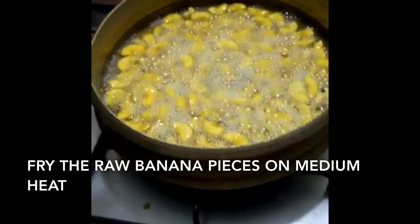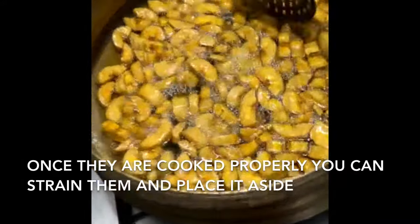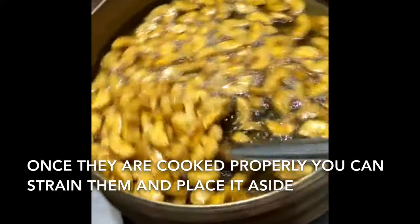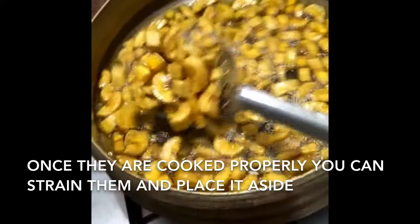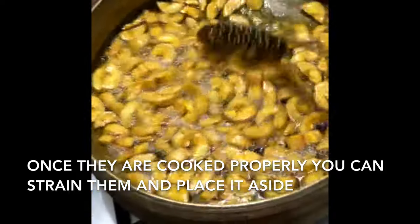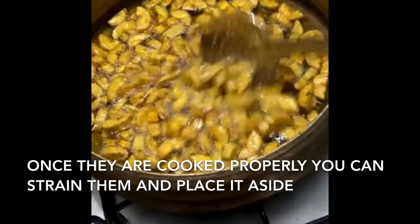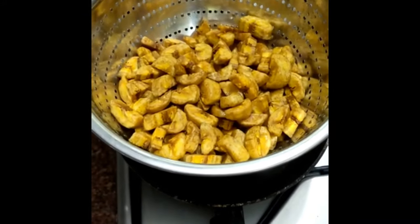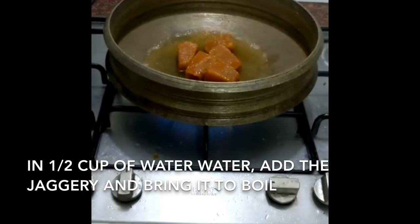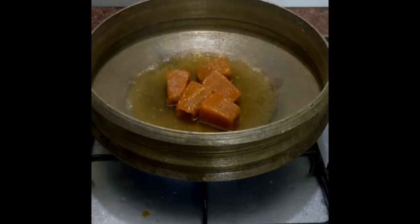We cook it in the oven. Now let's put a spoon on. If you are making another one, you will have 5 more pieces.